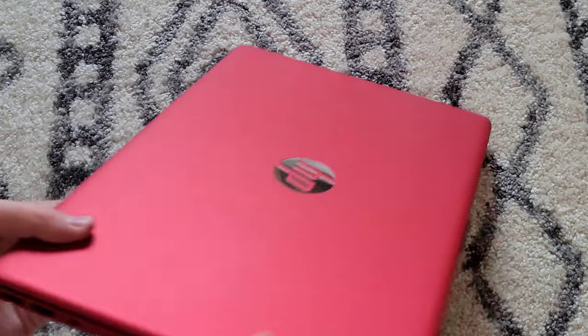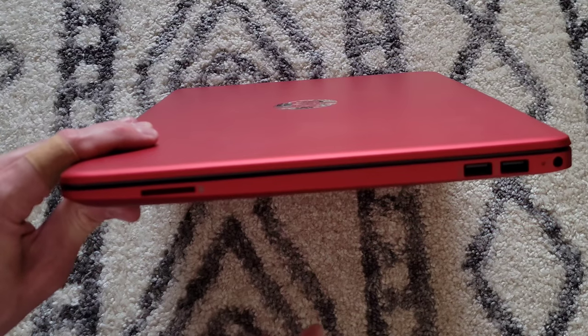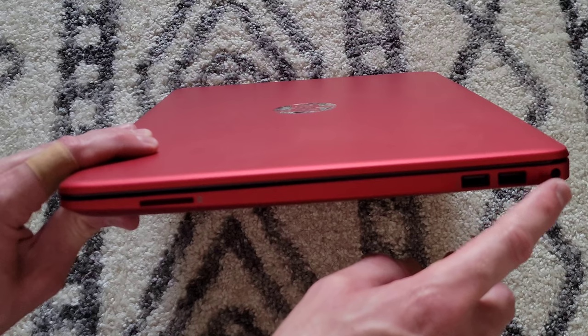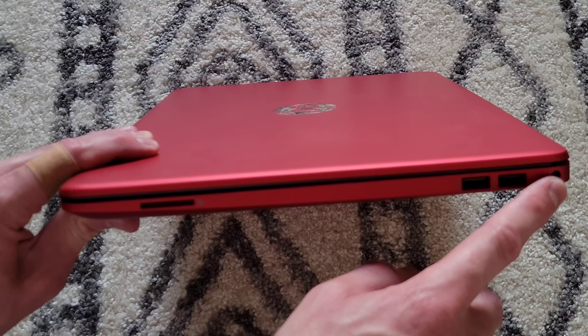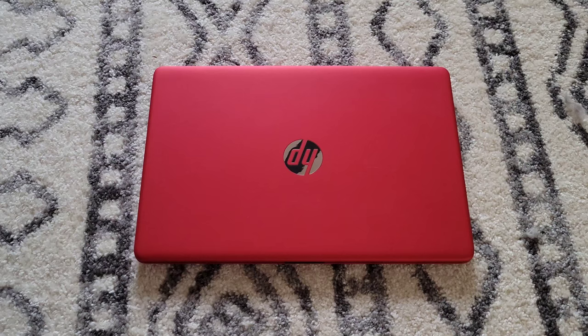On the other side we have two USB ports, the power adapter port, and the memory card reader.